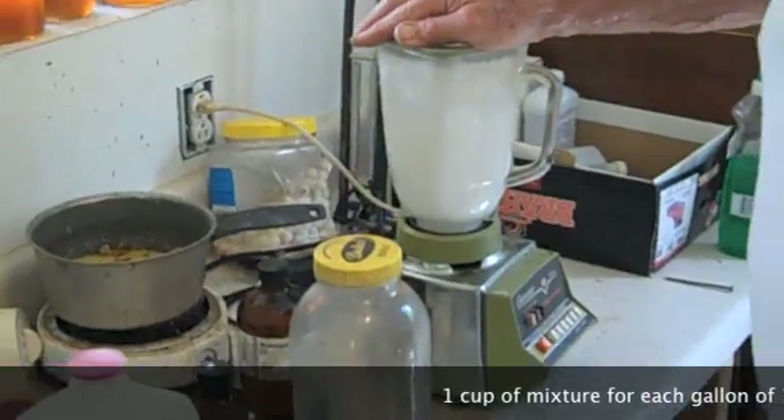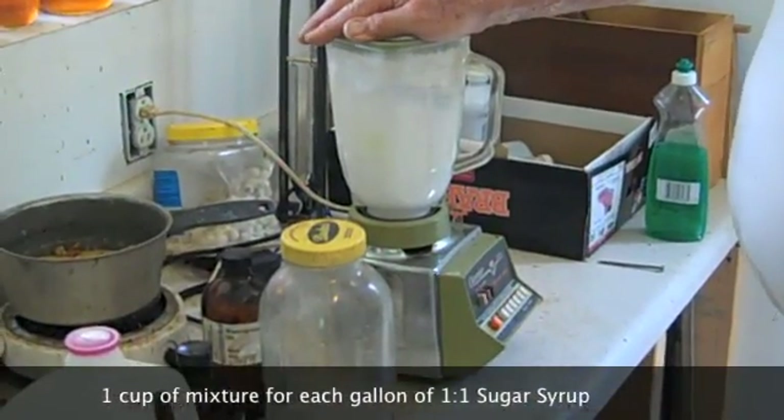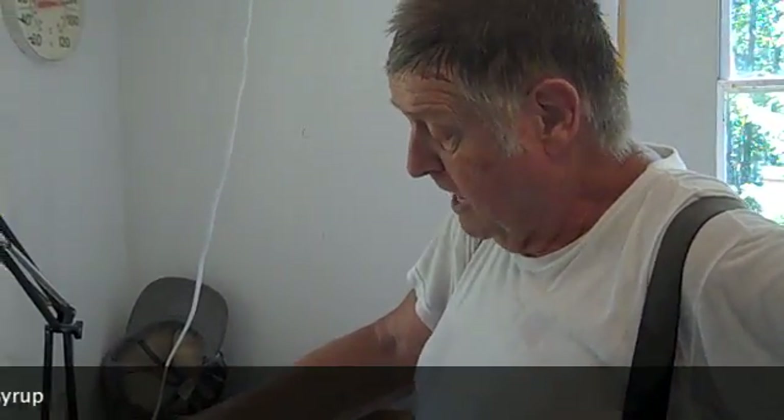You'll take one cup and put it into a gallon of sugar syrup — a good thick one-to-one or batter syrup. Feed it to the bees. You can feed it to them for at least three to four weeks, once or twice a week. And you're not going to have a problem.